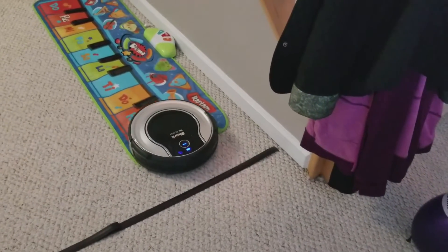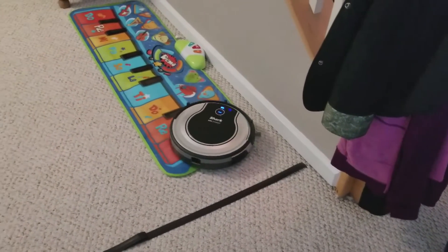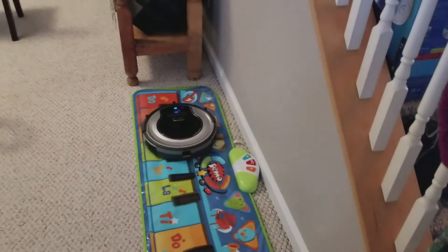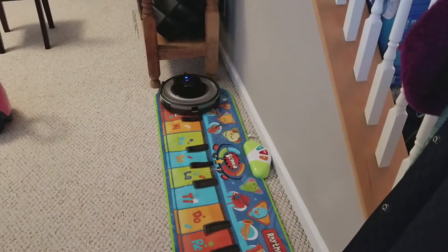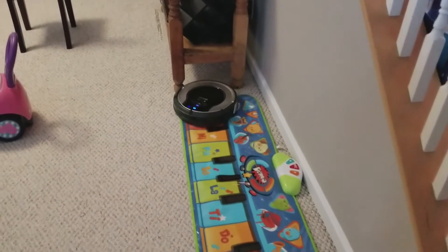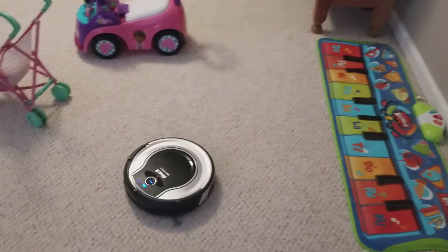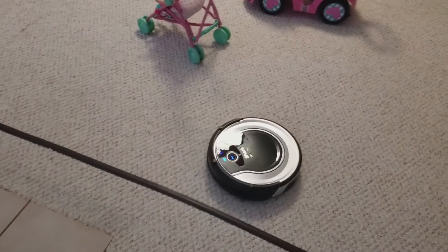There's the boundary strip — see what it does? That's like a plastic little play thing. If it was cloth, I would pick it up; it would get stuck in the vacuum.